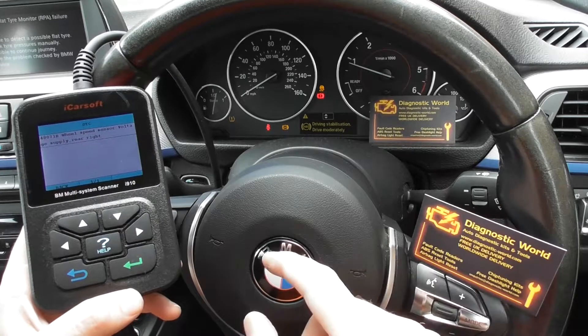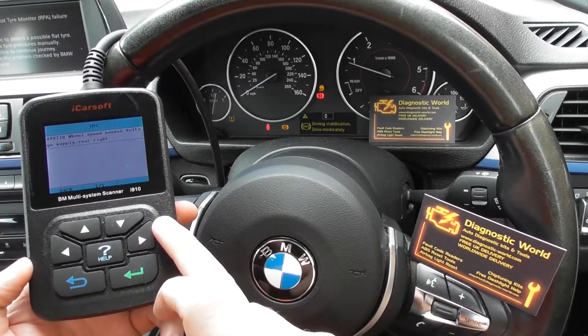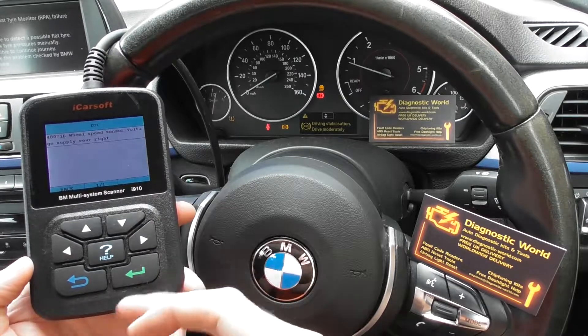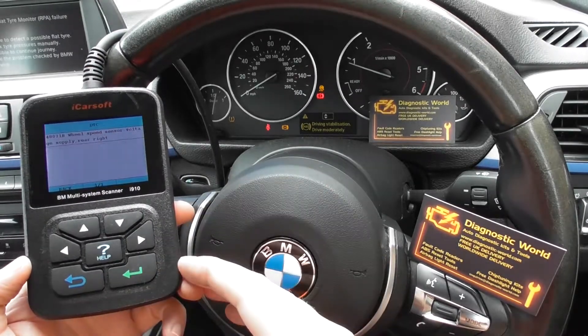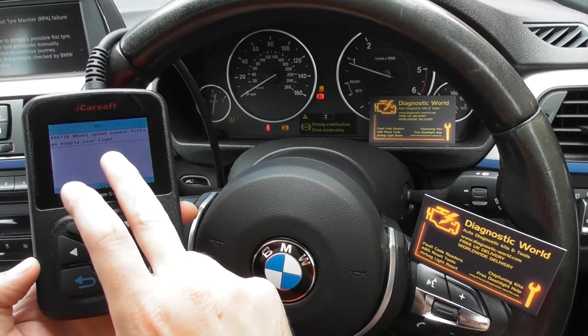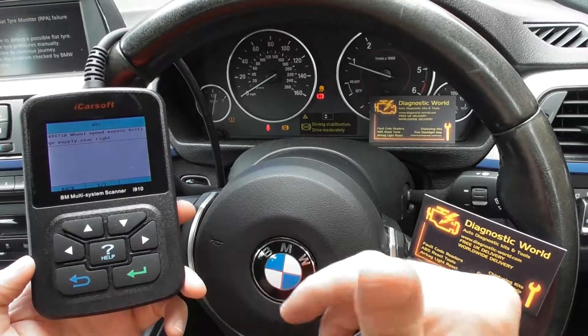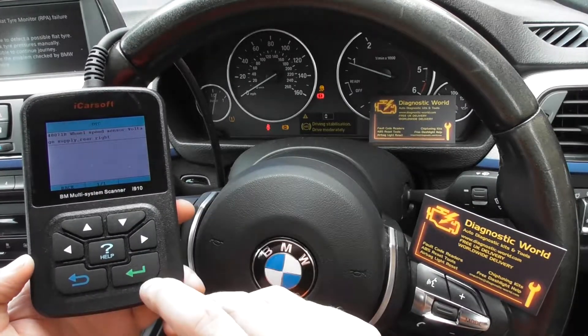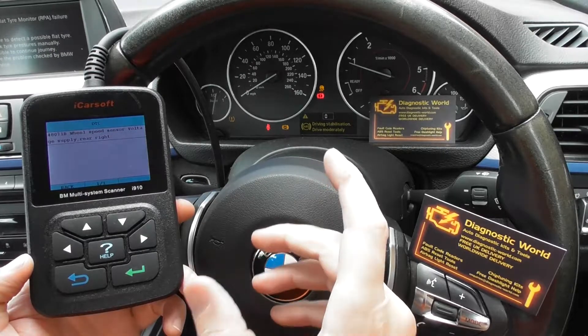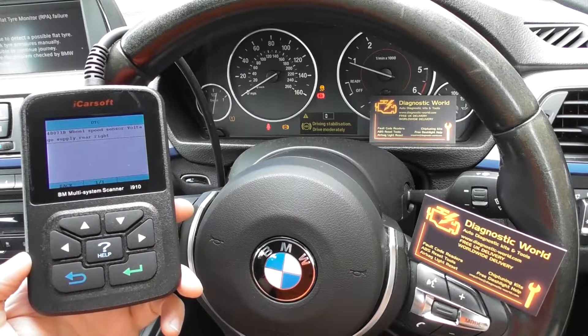The new ABS sensor, which you can pick up from Dominator Auto Diagnostics, will put you right and get you back on the road. But first of all, what we'd advise you to do is get the i910 kit to diagnose the fault in the first place, because in this case it's a rear right ABS sensor — but there are four ABS sensors in the vehicle, one on each wheel, so you need to know which one to change before you buy the part.